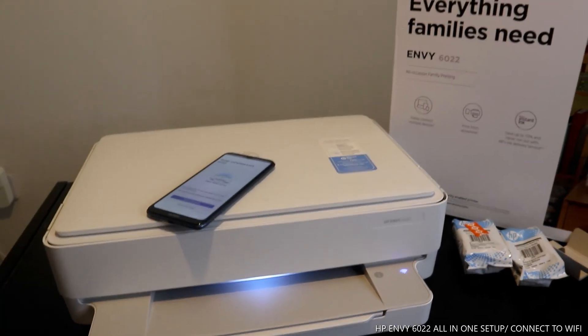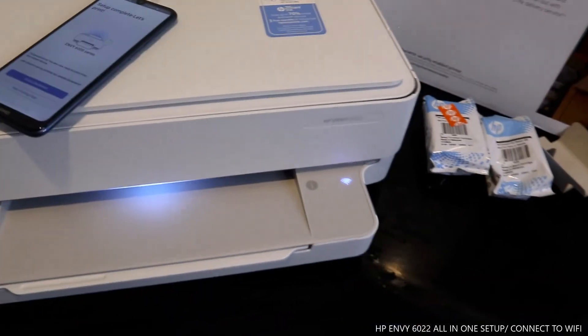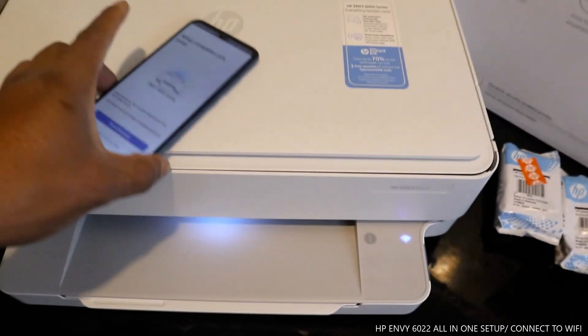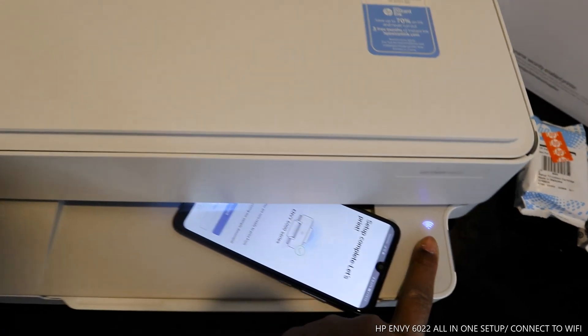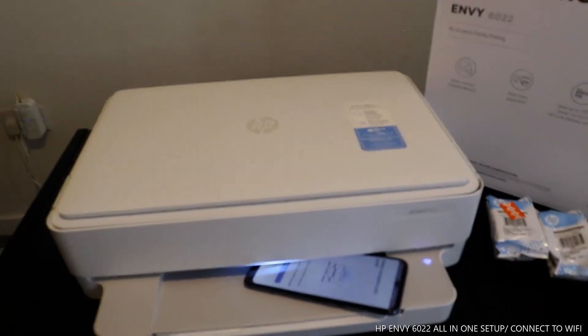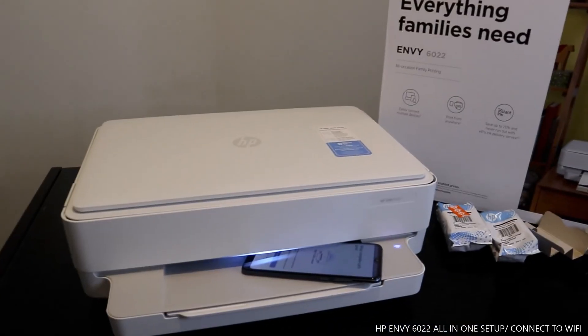The blue light is steady on, showing that the Wi-Fi for this printer is now connected. On the mobile device it also confirms the printer is connected to Wi-Fi network. If you are happy with this tutorial, please give it a thumbs up and share this video with your friends and family.